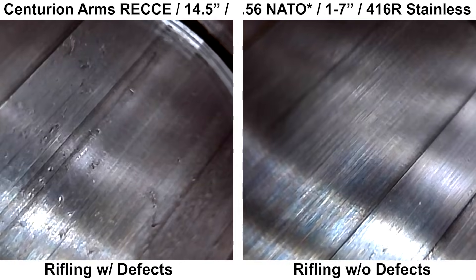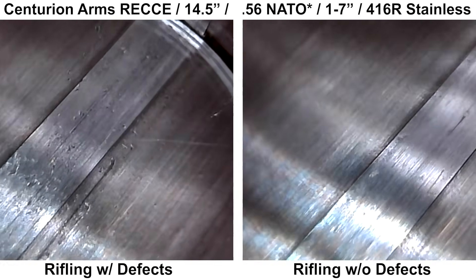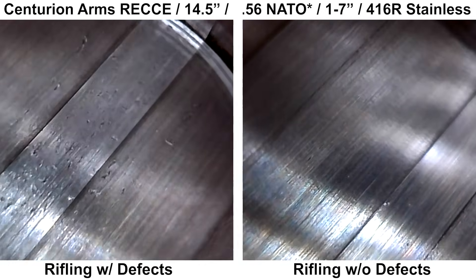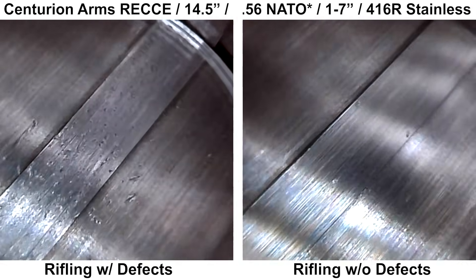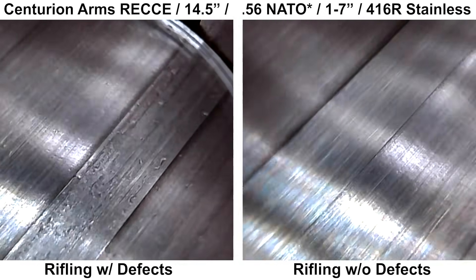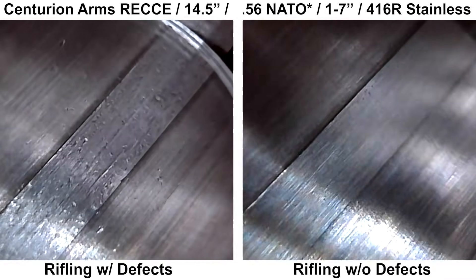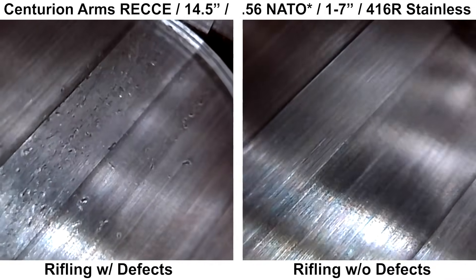Here is a side-by-side with the defects and then a clean section of rifling — both are from the same Centurion Arms Rekki barrel, just looking at two different sections. The rifling with the defects is a little closer to the chamber, and the cleaner rifling is closer to the muzzle.